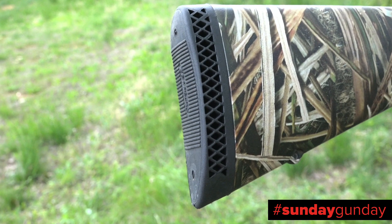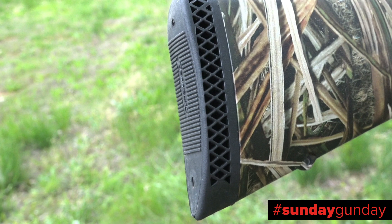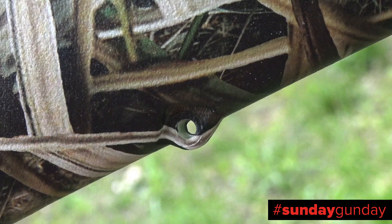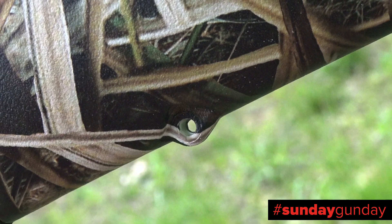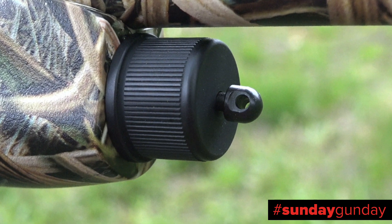Starting from the rear, the recoil pad is ventilated and absorbs the kick of even stout waterfowl loads well. A sling mounting point is molded into the underside of the stock, matching the swivel stud which adorns the magazine cap.